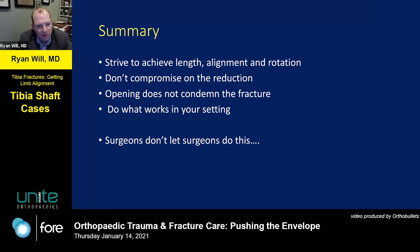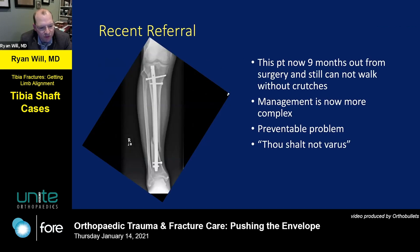Quick summary: you must achieve length, alignment, and rotation. Don't compromise on the reduction — opening doesn't condemn the fracture. Do what works in your setting. And don't let surgeons do this: this is a recent referral, nine months out, where the starting point was suspect — it was never really reduced and left like this. That's a much harder problem to manage than if you had just reduced it from the start.